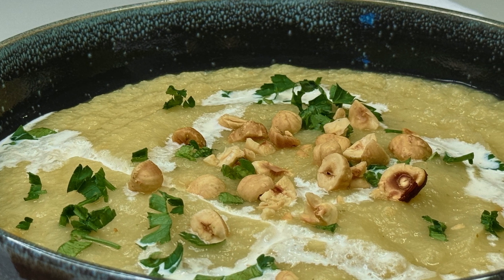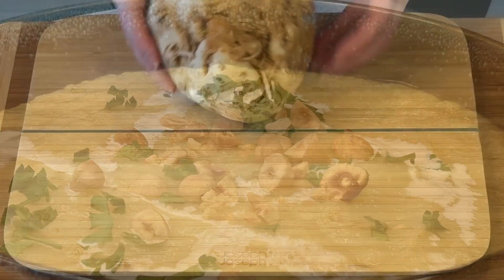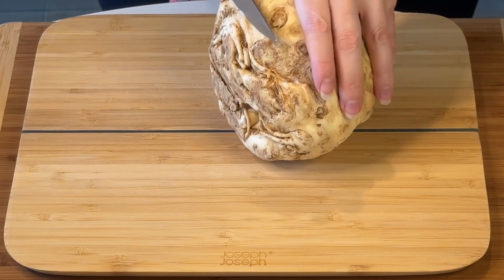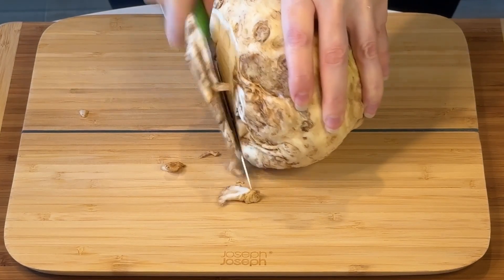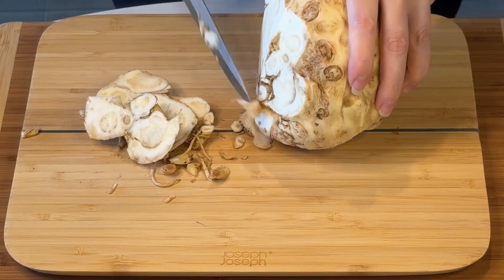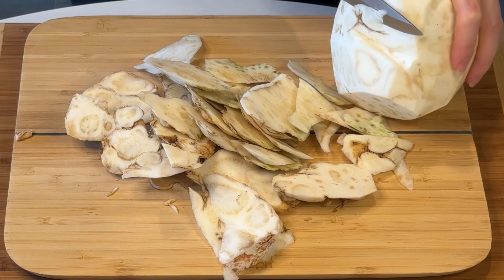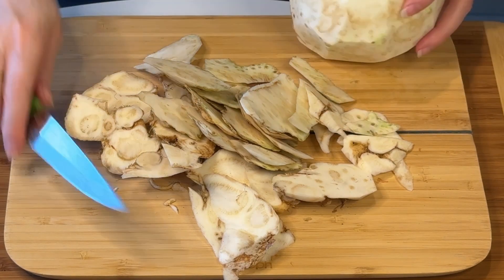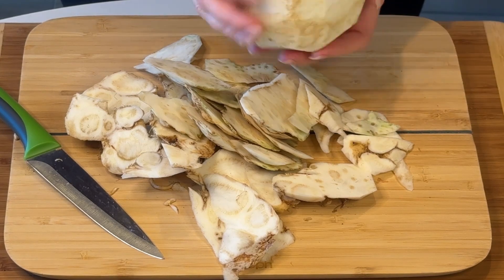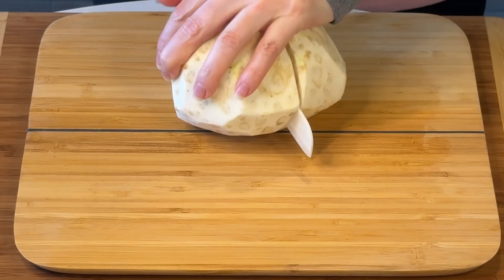It's a celeriac — so celery root — apples, onion. Very simple, very easy. Celeriac has got this very rough outside but inside the pulp is white. It's delicious because it's a cousin to celery, but the taste is not as strong. It goes very well in a soup and it's got this very delicate taste. It's full of minerals, vitamins and, bonus, it's got very little calories.